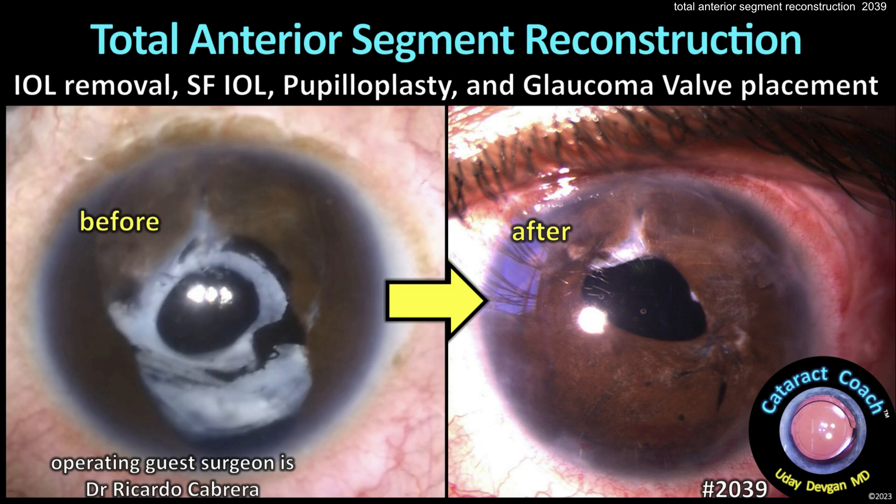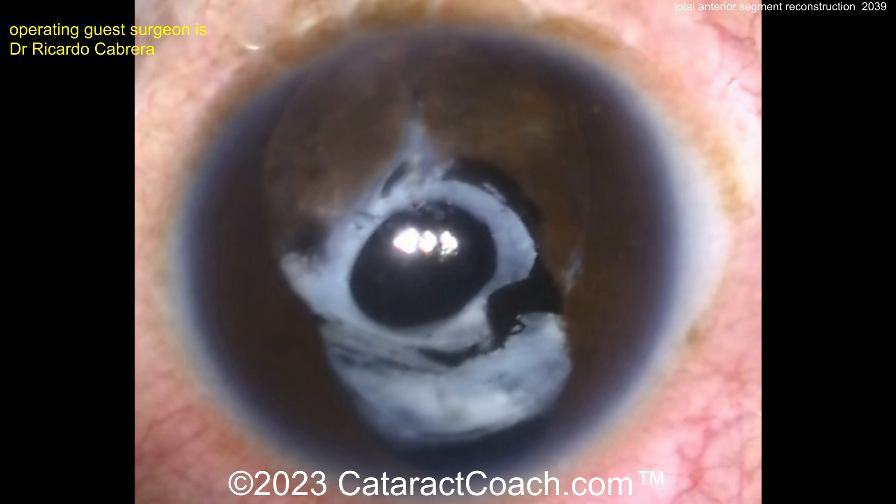CataractCoach.com — total anterior segment reconstruction: IOL removal, scleral fixated IOL, glaucoma valve.